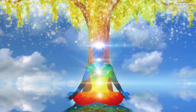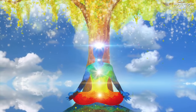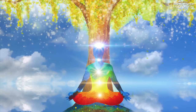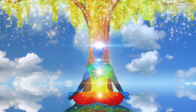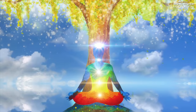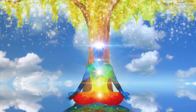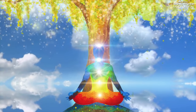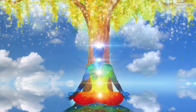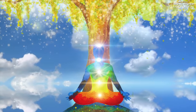Feel now your upper back, your chest, neck and throat. These areas are relaxing now. Allow any and all tension to melt down your body, flowing all the way down and being released out the tips of your toes.